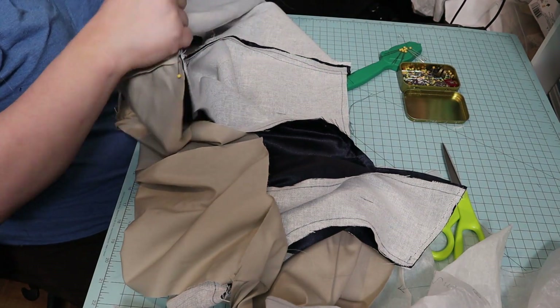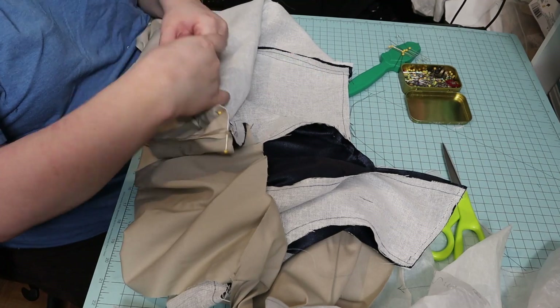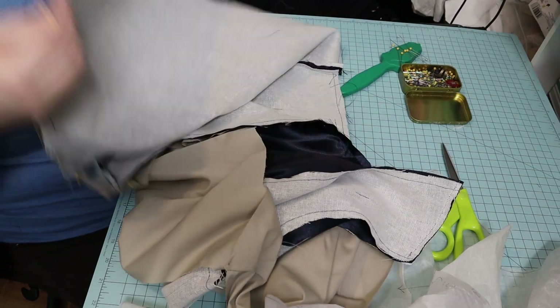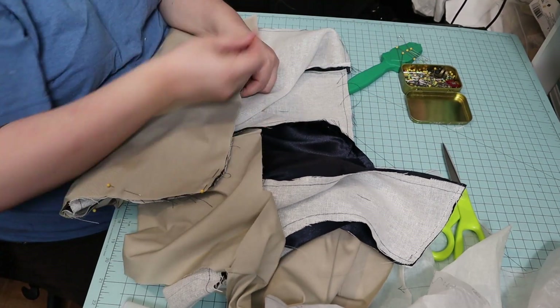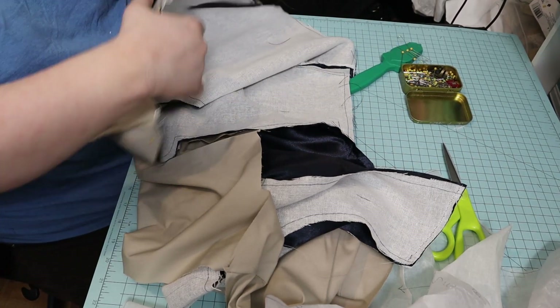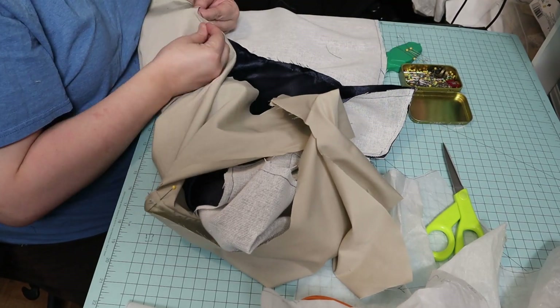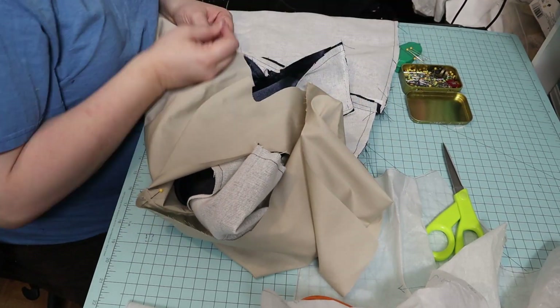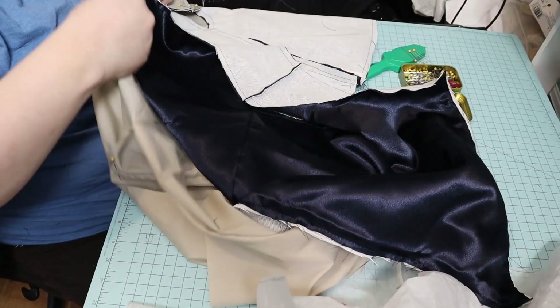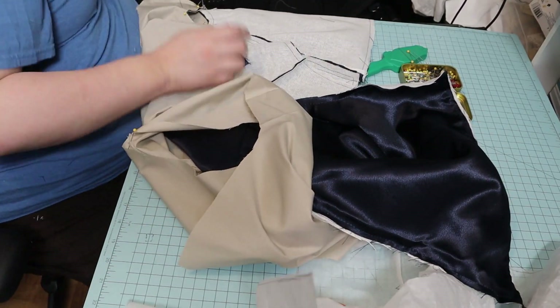Then I pinned the lining to the bodice around the neckline and down the center front on both sides. I decided I wasn't going to worry with historical construction — I was just going to do it as fast as I could. And it went pretty fast. I started it in the afternoon on a Saturday and worked until I don't know how many hours altogether, but I got it done by Sunday.